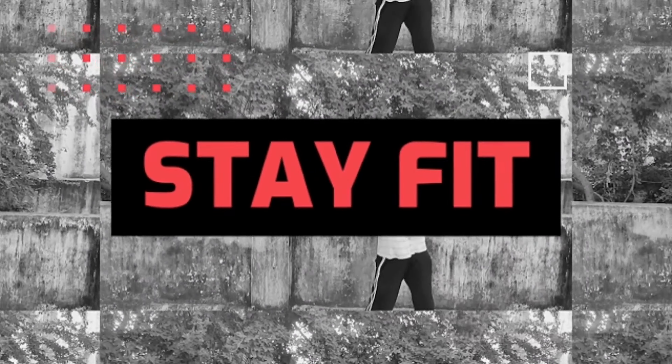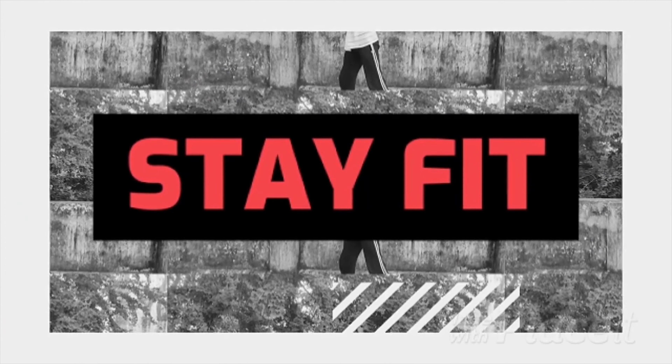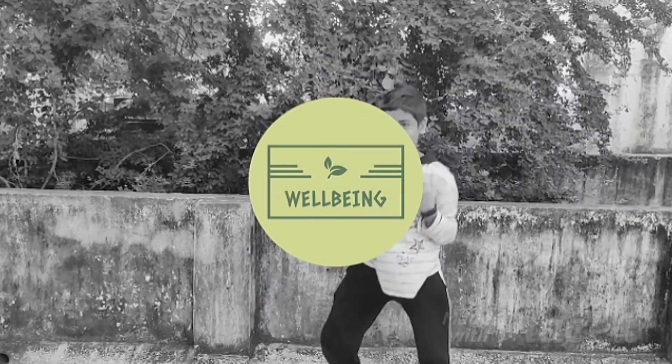Good morning everyone. Today is day 13 of the plank challenge and today we are going to be holding the plank for 1 minute and 40 seconds. So let's get started.